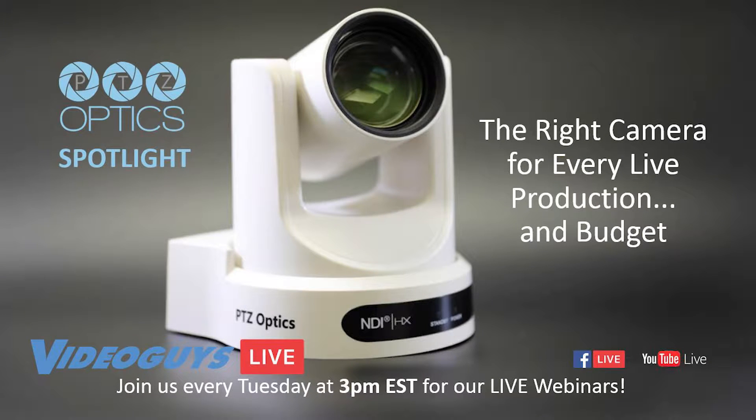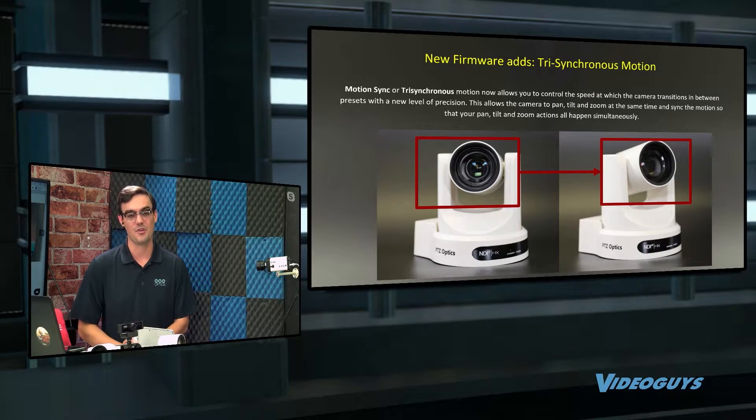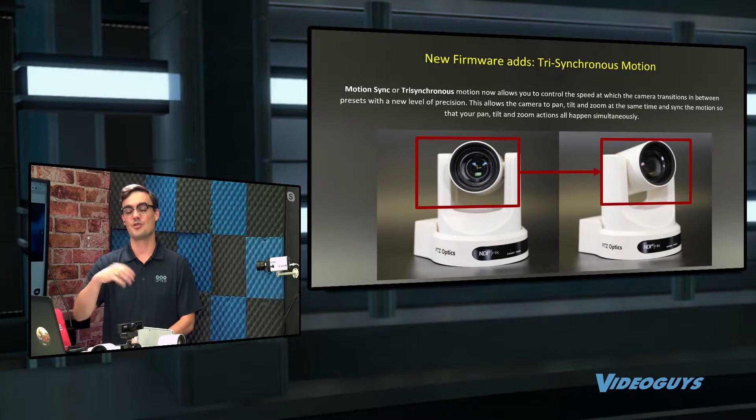Trisynchronous motion, or MotionSync, is a brand new pan, tilt, zoom technology that is now available for all the PTZ Optics cameras that have come out in the past couple of years. It has to be one of the PoE models, so during that PoE upgrade, all of those cameras can get trisynchronous motion.